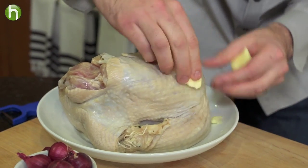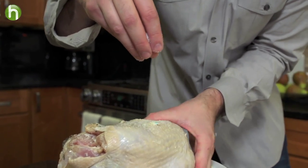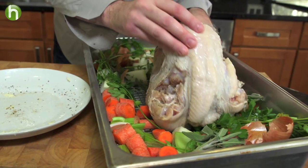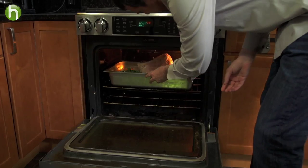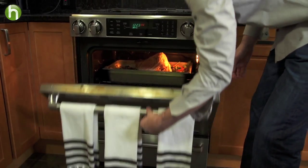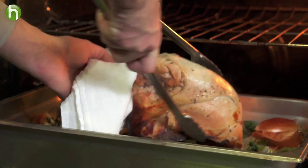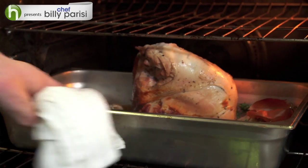We want to rub this turkey on all sides with a little bit of butter and lightly season on all sides with salt and pepper. Go ahead and put it breast side down right in that roasting rack surrounded by all those veggies. It's going in the oven at 375 degrees and it's going to take about an hour to an hour and a half. We're going to come back and flip that bird right over so it's breast side up, finishing for another hour or so until it gets nice and golden brown.